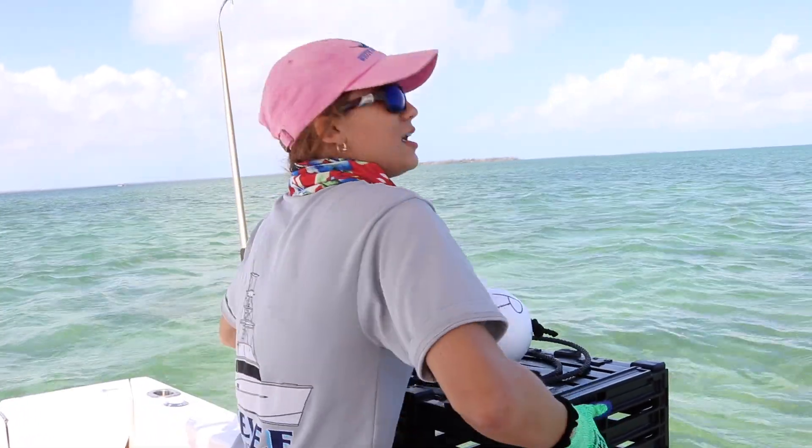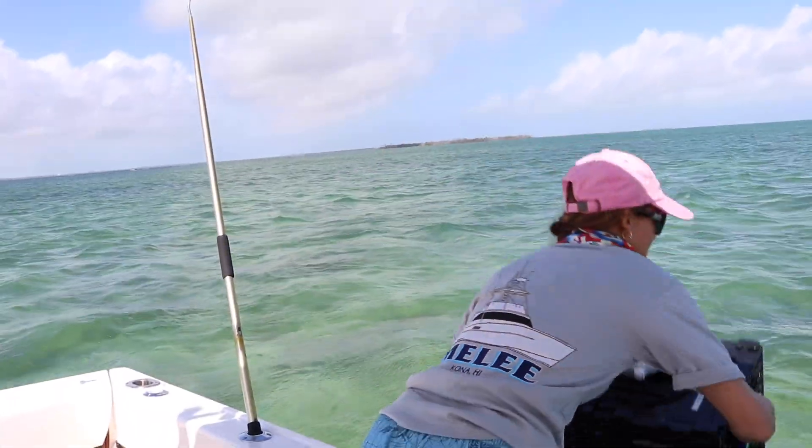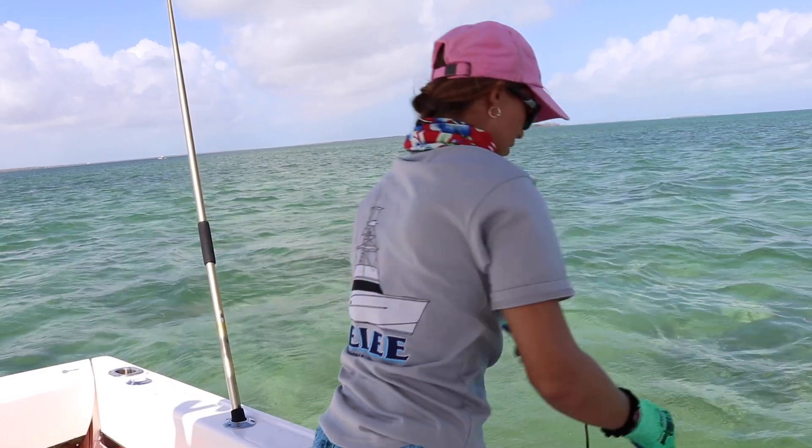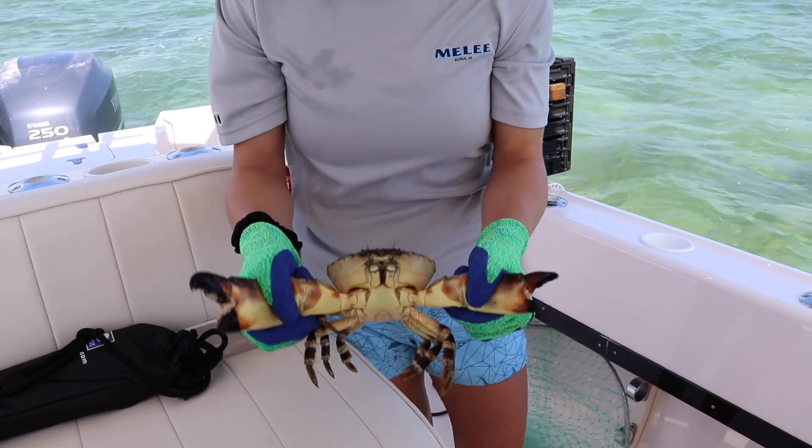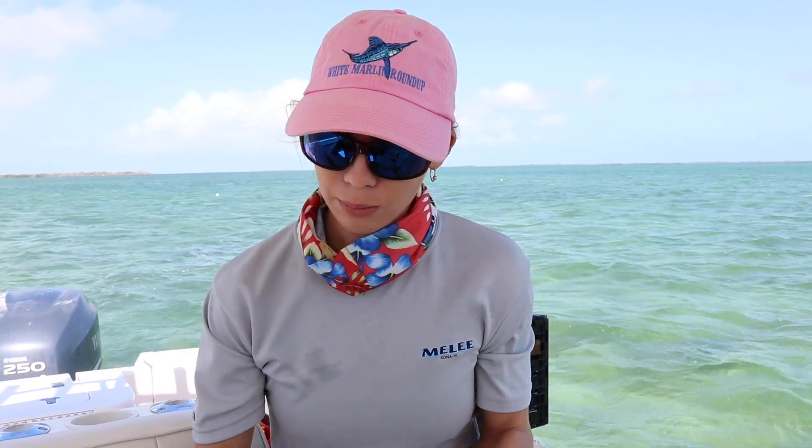You ready? Three, two, one. Bye. Next trap — okay, first crab in the boat! This right claw is definitely a keeper. They need to be two and three quarters inches to keep them, measured from the elbow.